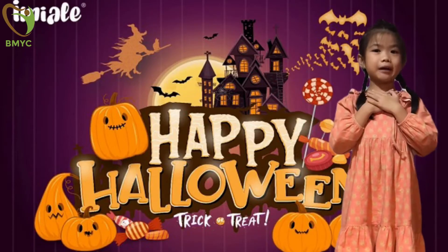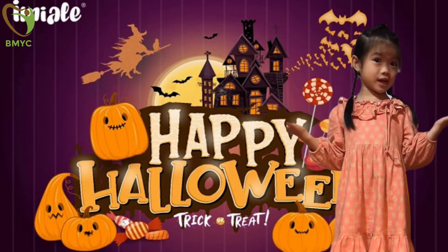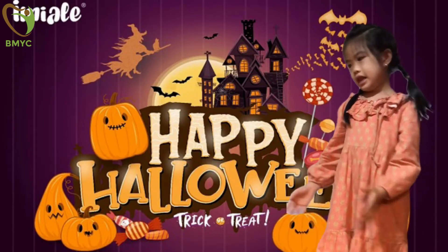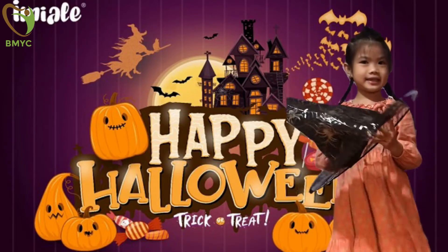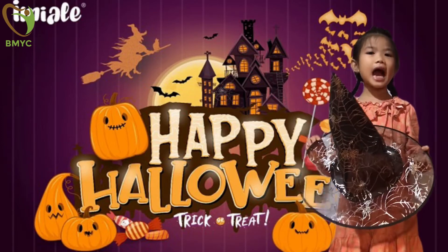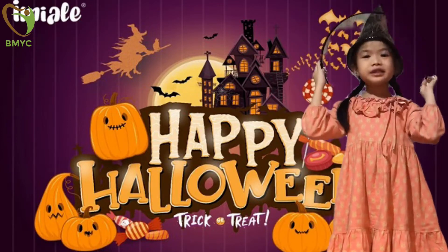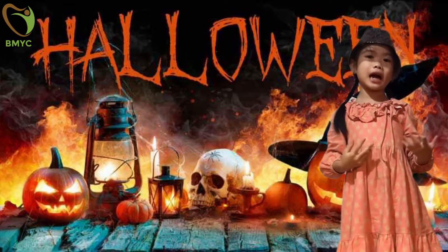Hi guys, I'm Jenna. I'm 7 years old. Do you know what is coming? Look at this hat and guess what is it? Yes, it's Halloween. Today I'll talk about Halloween.